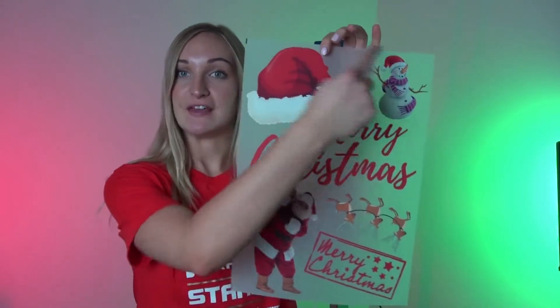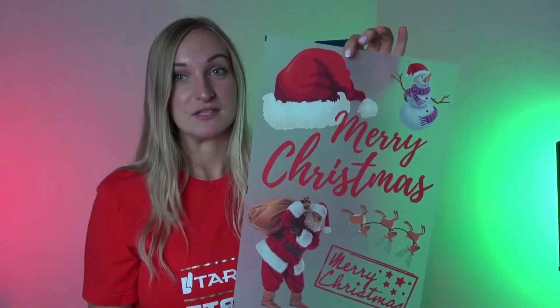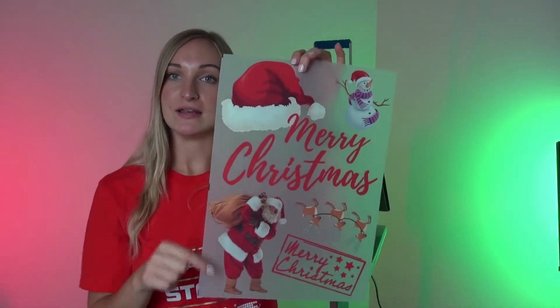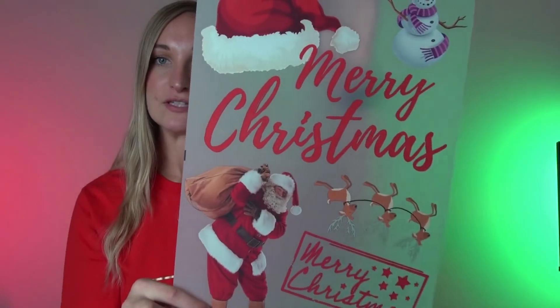When you order heat transfers you pay for the entire sheet of transfers, so it makes sense to make use of all of the space. On here we have got five different Christmas designs. This is an A3 sheet. All you do is simply cut the design out you want, making sure you leave enough room on the gang sheet to cut in between your designs.